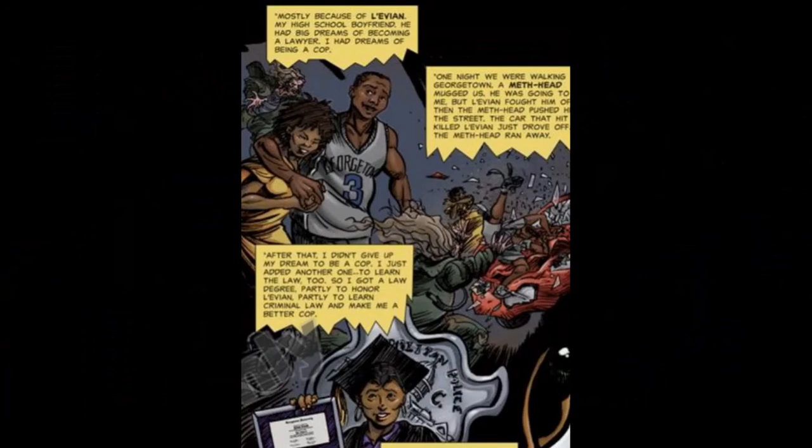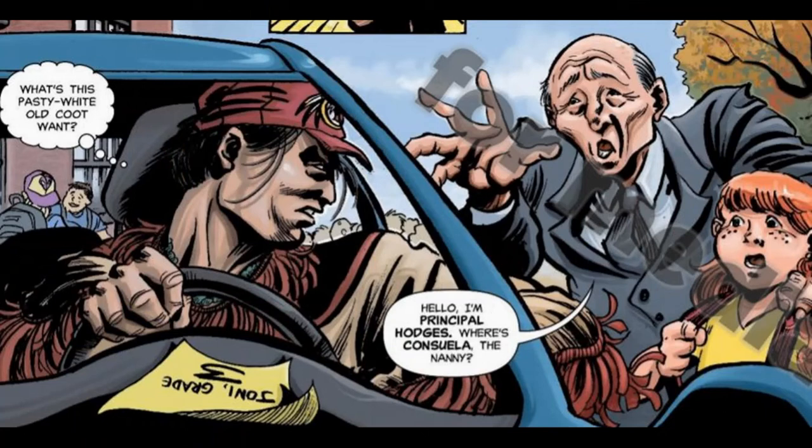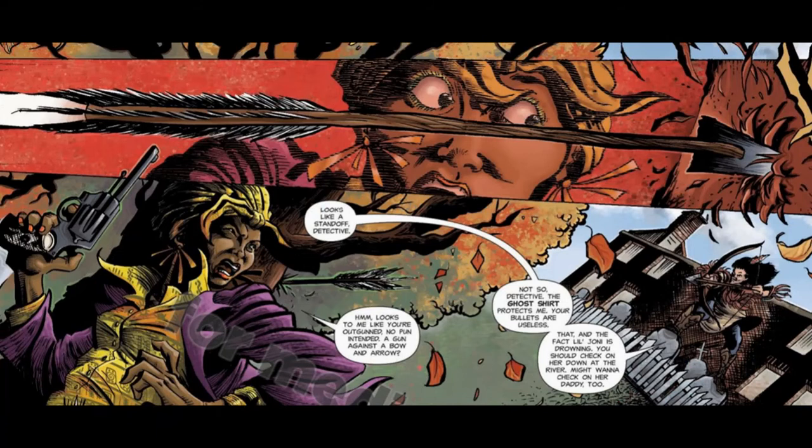Ben asks Keone why she decided to become a cop and she tells him about the drug addict that killed her brother. She got a law degree to fulfill her brother's dream and became a cop to catch killers like the addict and like the Avenger. Keone asks why Ben agreed to help her if he understands why the Avenger does what he does. Ben simply replies that revenge isn't the same as justice. Meanwhile, the Avenger abducts the daughter of the Director of the US Bureau of Indian Affairs. He calls Keone and taunts her with details of his plan, daring her to meet him in the park near her home. They exchange bullets and arrows but Keone has to cut the fight short when the Avenger tells her the Director's daughter is drowning in the nearby river. Keone saves the girl, which gives the Avenger time to enact his third revenge.